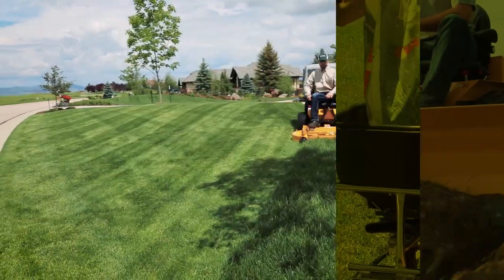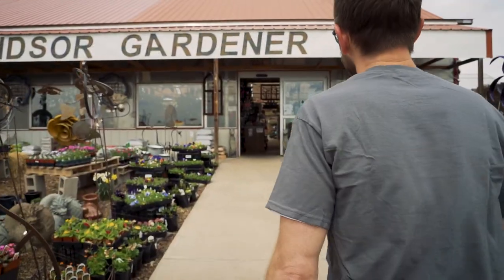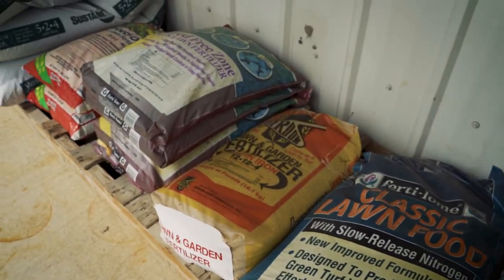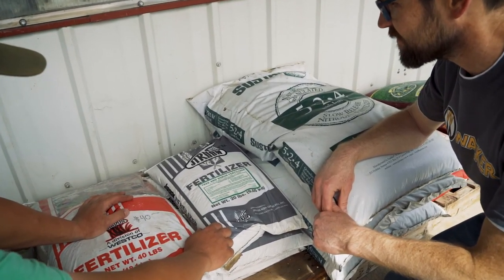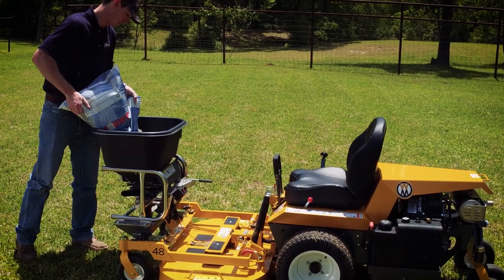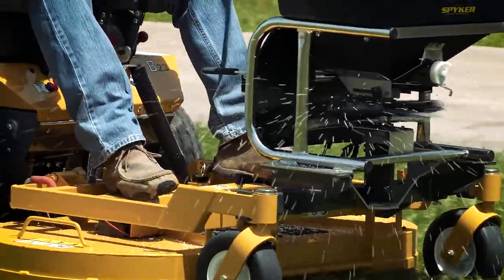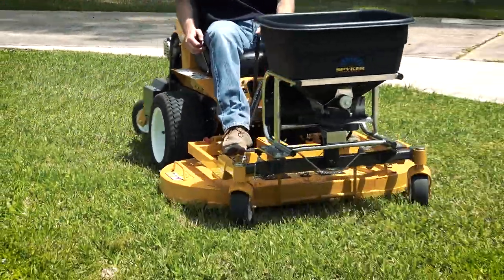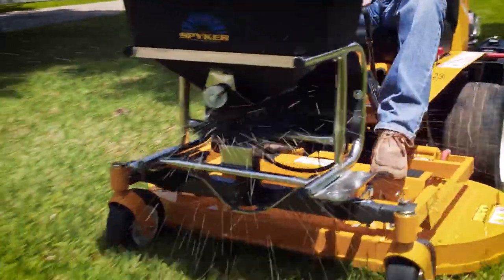Even the best looking lawns benefit from a healthy feeding program. Depending on location, grass type, soil pH, and watering strategy, there is a fertilizer or soil amendment suited for most lawns. Consulting with a lawn care professional or local garden center is the best place to start. Once a product has been chosen, the Walker Mower is ready to help. For commercial operations or larger lawns where hand or push spreaders are not ideal, the Walker Mower paired with the Spiker Pro Series Spreader becomes a great solution for quickly and evenly spreading solid fertilizer or soil amendments.